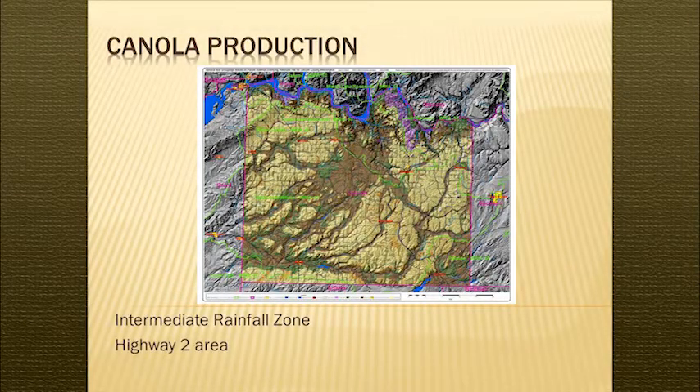We're in the intermediate rainfall zone — this is Davenport right here. We farm in this area, looking at anywhere from 11 to 18 inches of rainfall depending on the year. We're getting close to the mountains in the back side, so we're fortunate to pick up some pretty good rain. That's our production area — silt loam soils.